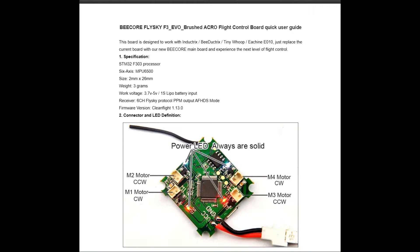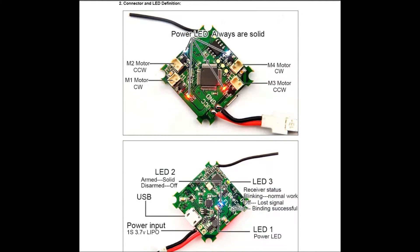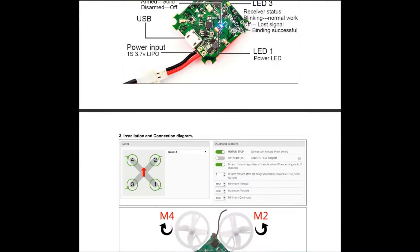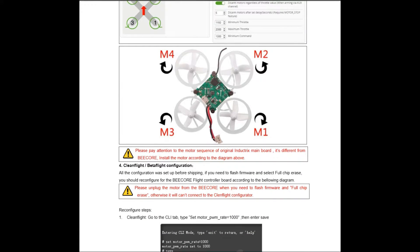This is a website provided by BangGood that explains everything about your board — how it binds, how the setup is supposed to be within Betaflight or Cleanflight. The most important part is that the motors are going to be situated differently than they are with the regular Blade Inductrix. Make sure you take note of the rotation of each motor before you insert them.